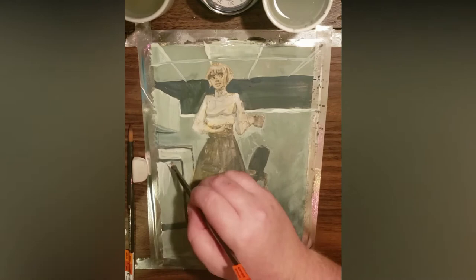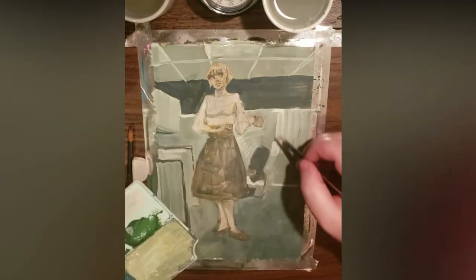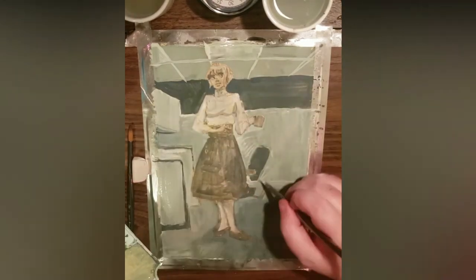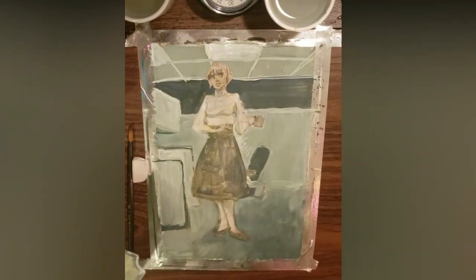Gouache is matte, so when it dries, it will reflect and absorb light differently than when it is wet. Lighter colors will darken, and darker colors will lighten. I'll add the light next to the dark where I want the most focus and details to be.